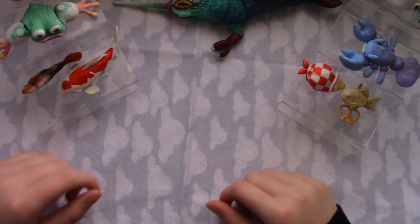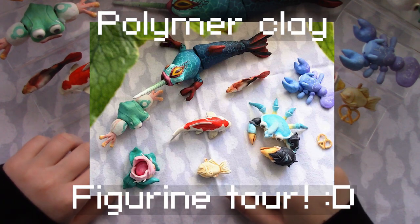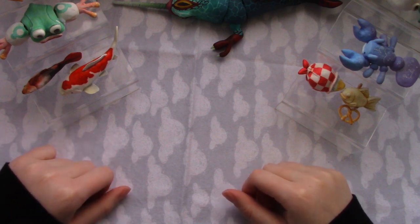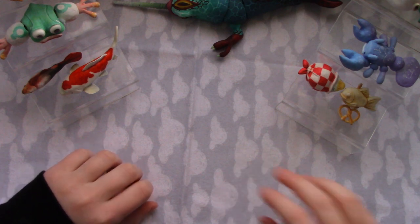Hey guys, it's Guppyfishy, and today I'm going to be showing you all of my polymer clay sculptures that I've made in the past. I haven't really been making them recently, but there was a period of time where I made a ton of them. So let's get started.